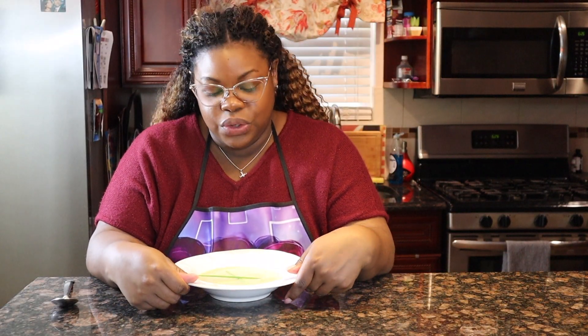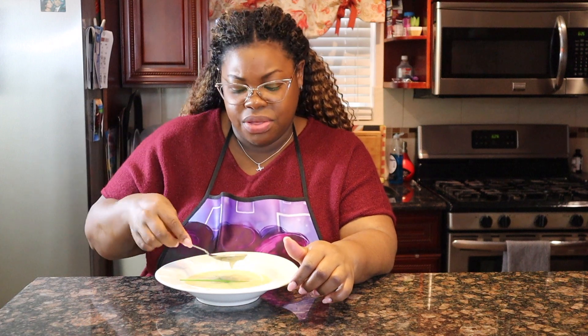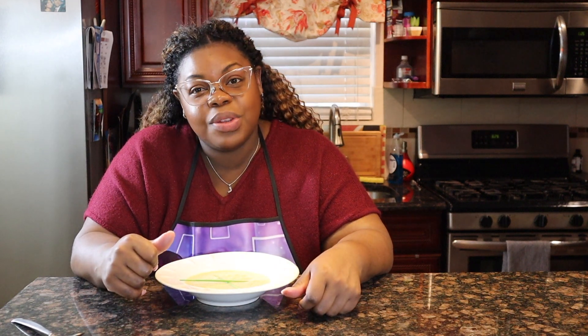Here we go — now we have remix number two, our potato leek soup. So creamy, so fresh, and fragrant. Look at that — nice and thick. For you moms on the go, you can put that in a thermos, drink it, and be full, fueled up, and ready to take on the world. Remix two is down, one more to go.